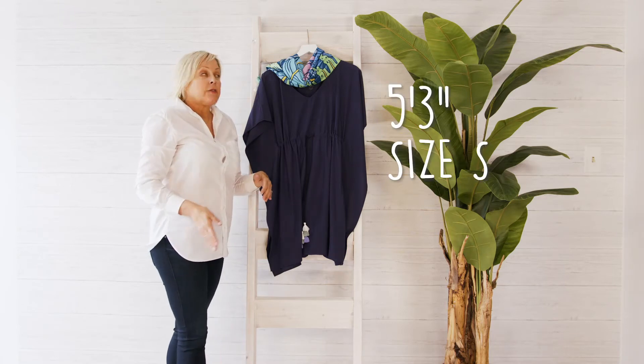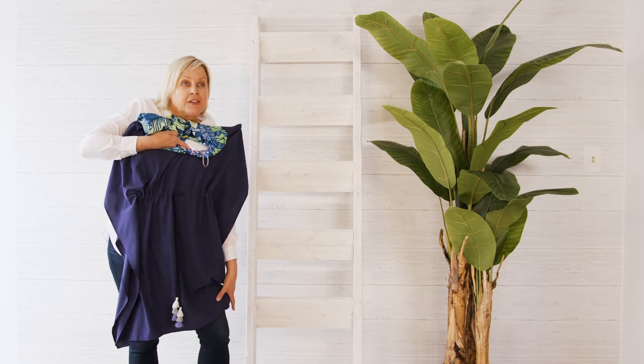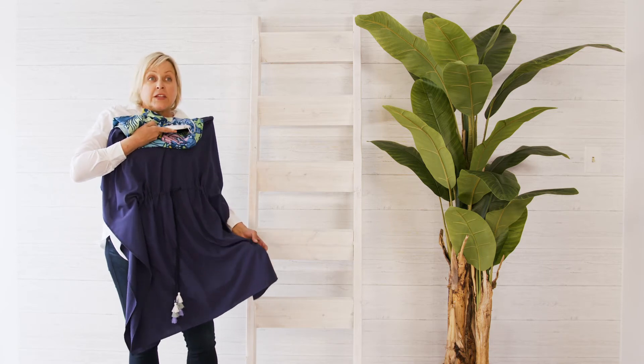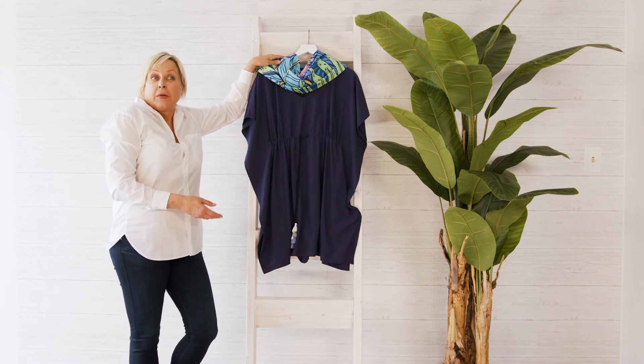Lastly, I'm about 5'3", and what I like about the length is it falls just above the knee. So it makes it a very light, casual, breathable, beautiful piece that you can wear comfortably by the pool, but you'll also feel proud in if you join people for lunch.